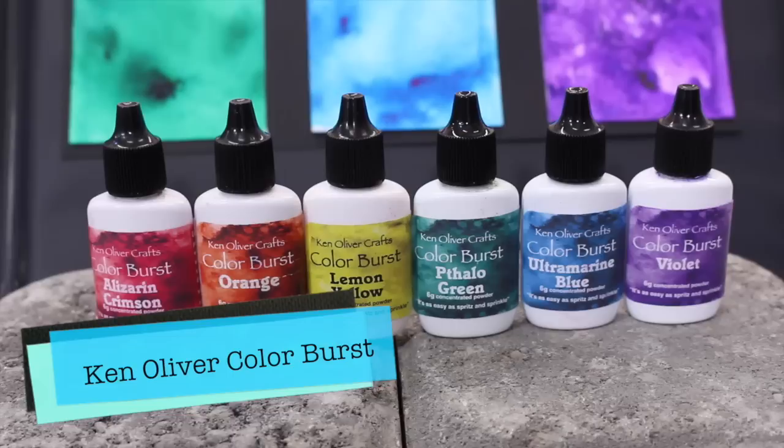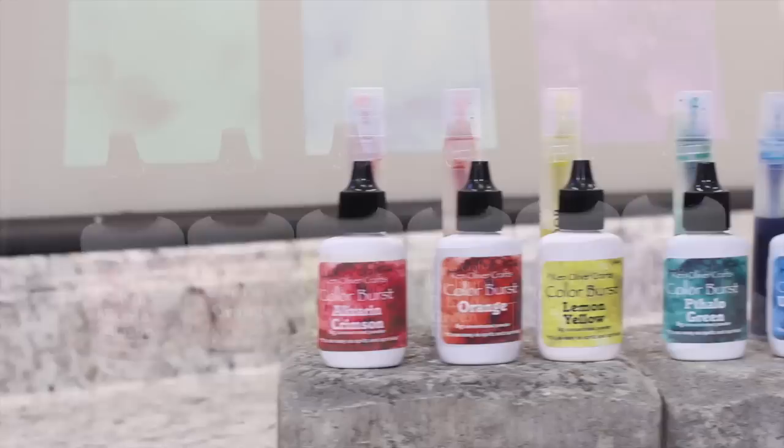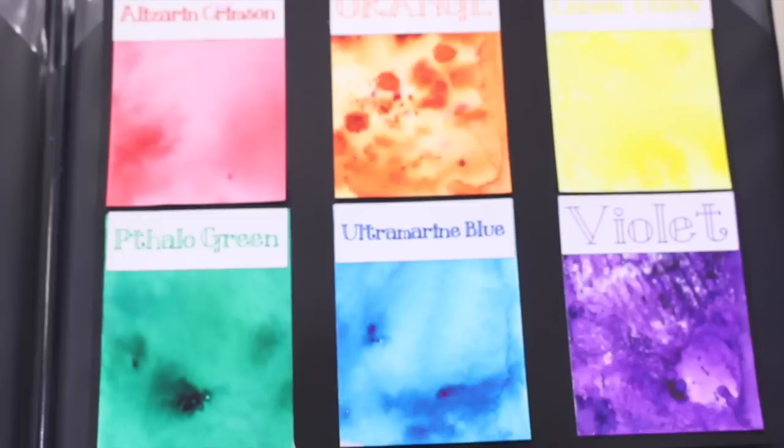So what are Ken Oliver Color Bursts? They are a micro-fine concentrated powder and when you use them with water, it activates. You can make them in a spray, apply it with a wet brush, or sprinkle it directly on a wet surface. You can speed up the drying process by using a heat tool. However you use these, they make dynamic, beautiful projects.